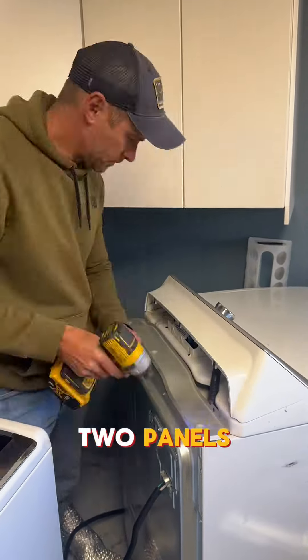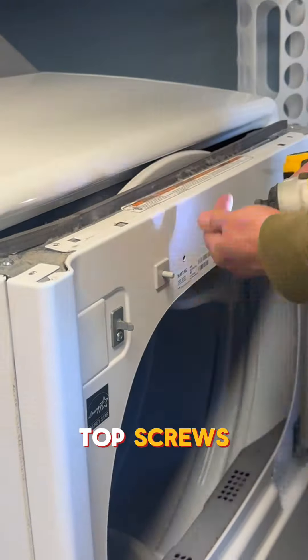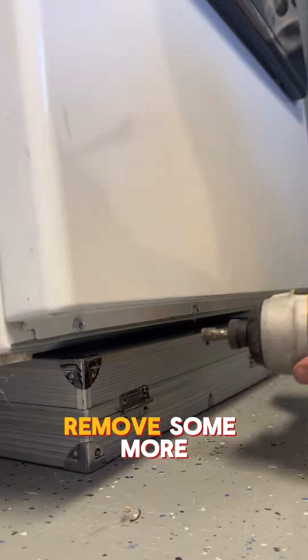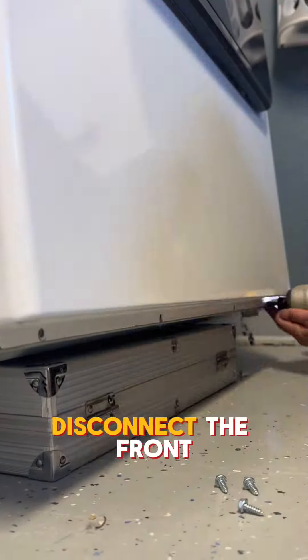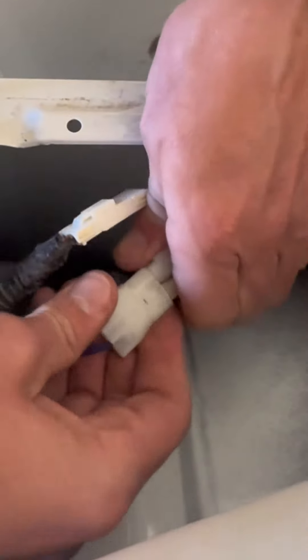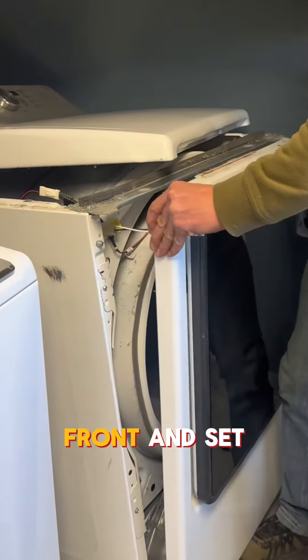Remove the back two panels, slide the top back, remove the top screws, front screws, lift the front end, remove some more screws, disconnect the front end wire harness so you can remove the front, and with a paint scraper fully release the front and set it aside.